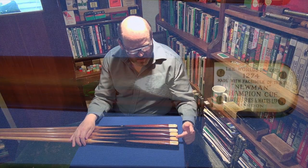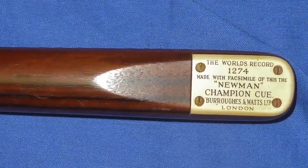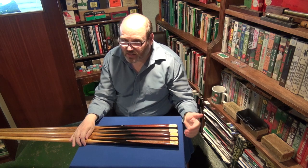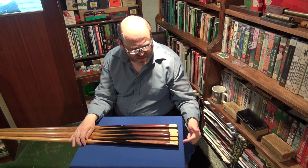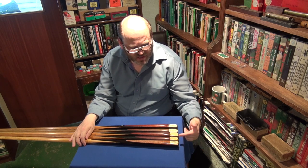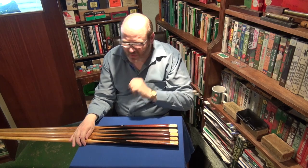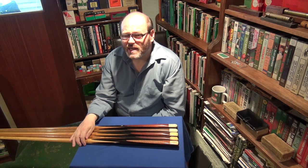Those two facsimile Newmans with 'Newman' in block letters and inverted commas — the reason I have them here is because I consider them to be very rare. I've only seen these two. A good quality example has never come up for sale. They would be worth more than the champion cue, but the question is: would either of these cues be worth more than the champion cue when you consider the condition?